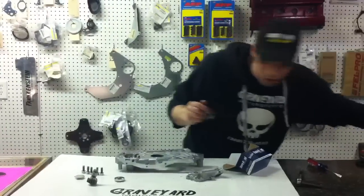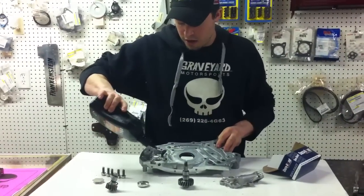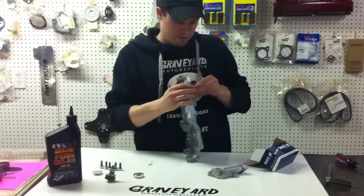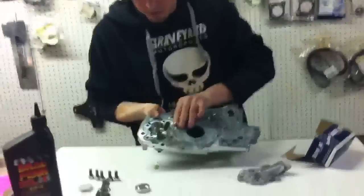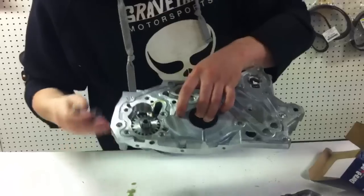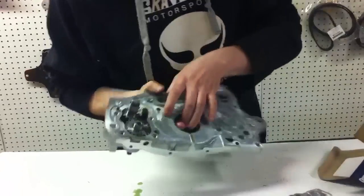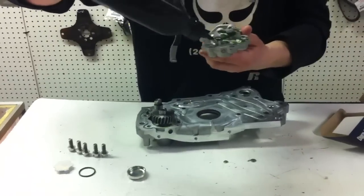First thing I usually do after checking everything out is take some Brad Penn oil — I really like this stuff — and fill in just enough to create some suction when you start to turn over your motor. Then pop in the shaft, which goes in kind of like so, and it should be very fluid when you spin it. Then take the stubby shaft — you don't have to line up the alignment marks, but I do it because I think it's professional and it should be done. Then oil in here like so.